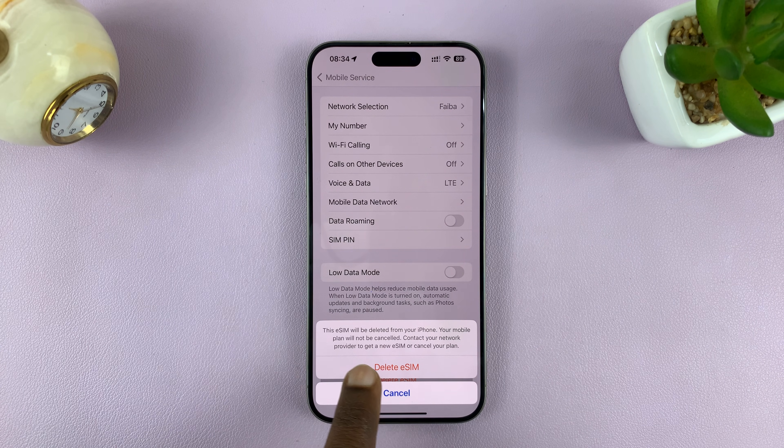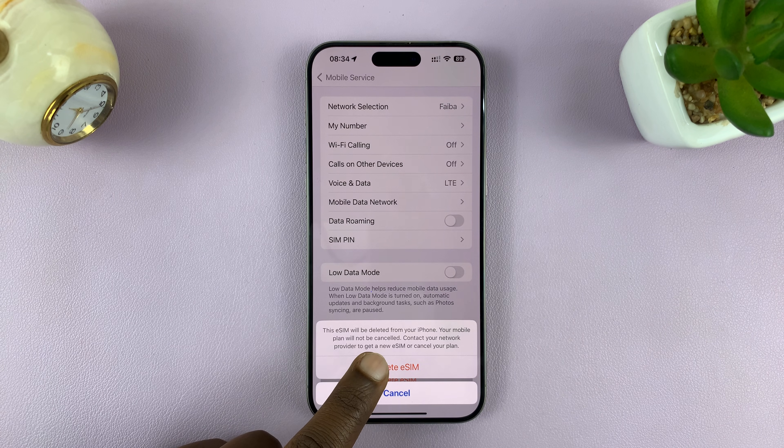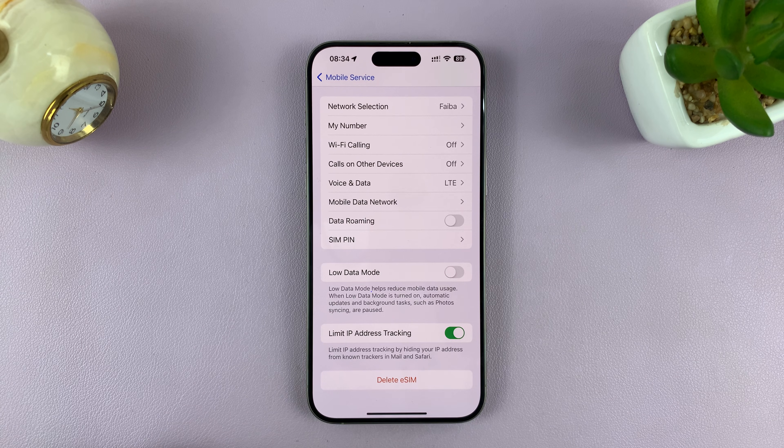It says: this eSIM will be deleted from your iPhone. Your mobile plan will not be canceled. Contact your network provider to get a new eSIM or cancel your plan. So tap on Delete eSIM and confirm by tapping on Delete eSIM once again.